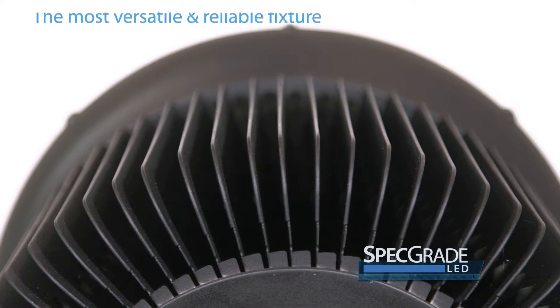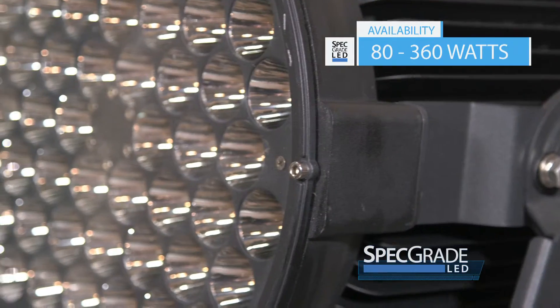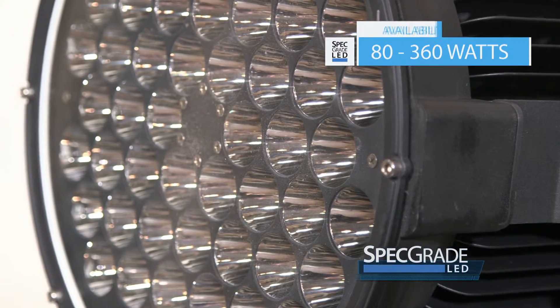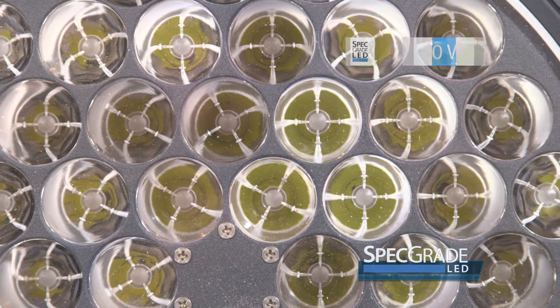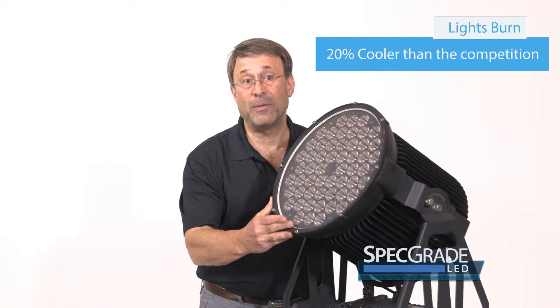It's available in wattages from as low as 80 up to 360 watts and approximately 100 lumens per watt. It's available in IP65 or IP66.